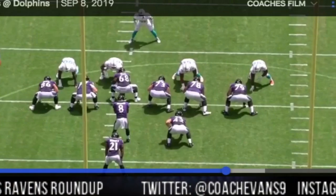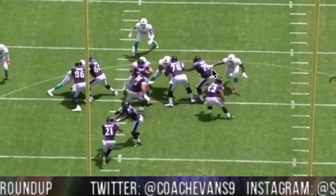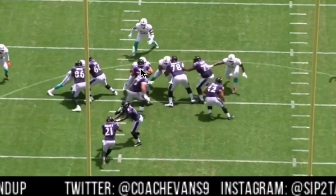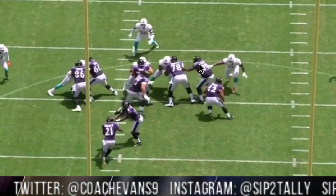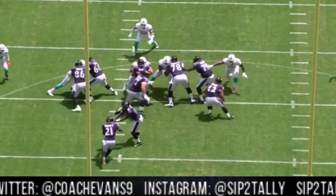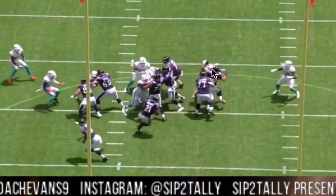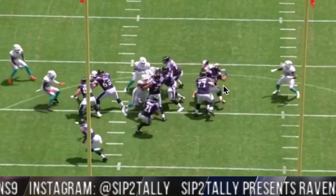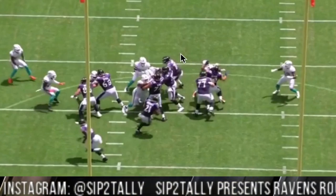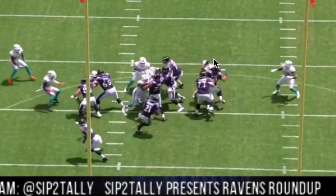From the back view — let's set it up. There you go, you got your wall I was talking about: Yanda, Zeus, and Stanley. Watch them and watch the wall they set up — there it is, there's that wall. Now ideally you want Ricard to have this guy out here kicked out so that Ingram can fit through that nice hole right there.